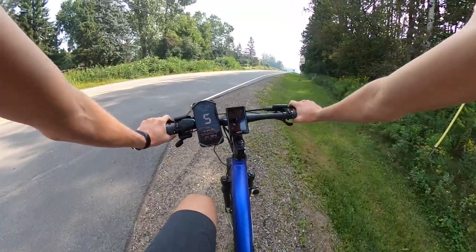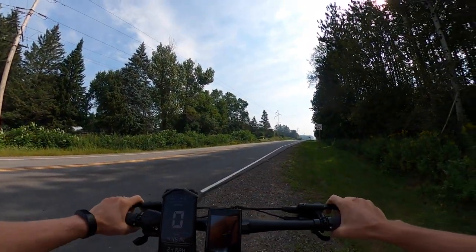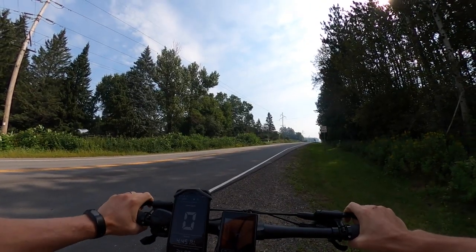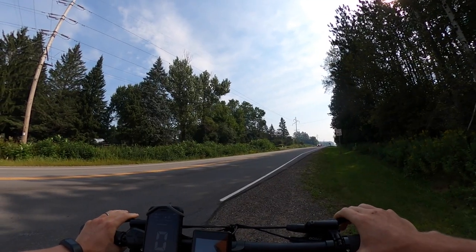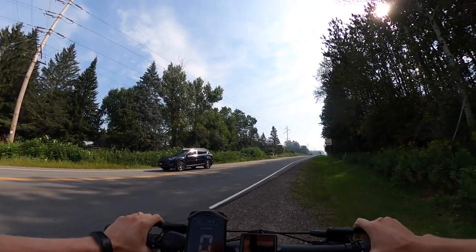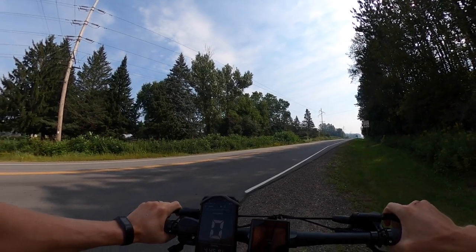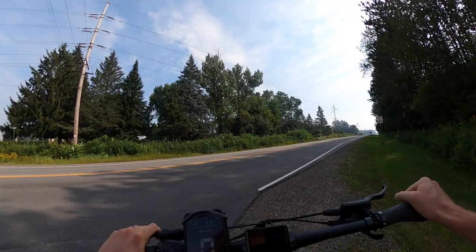Concluding thoughts on the hill climb: really impressed again for the price of this bike, for being so capable using that motor on the hills. It's not going to be a problem unless you live somewhere in the mountains. With that, let's get to some third-person riding footage, and I'll give you my final thoughts on the E-Spin Sport.